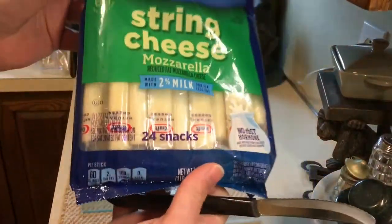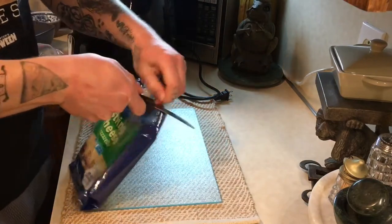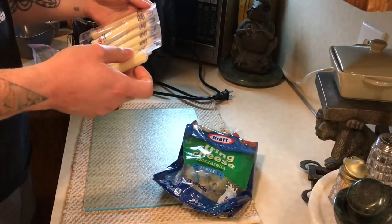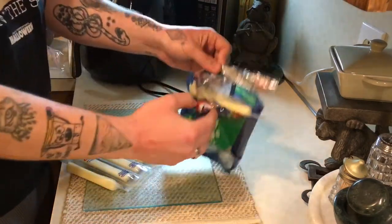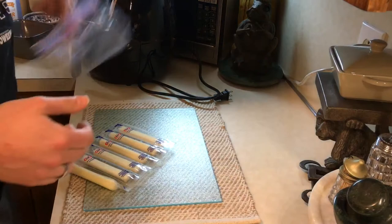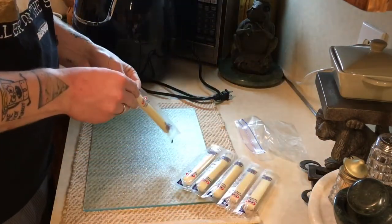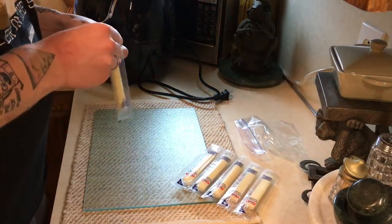Here we have our string cheese and we're going to get some of these cut in half. We've got seven right here — I think I'm going to aim to make 10, actually I'll do 12, that way there's some to snack on later. I'm going to put these in the ziploc bag and get them in the freezer. Seems to be a pretty straightforward recipe, so I'm very excited.